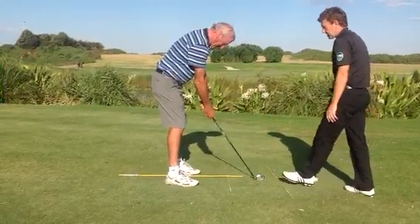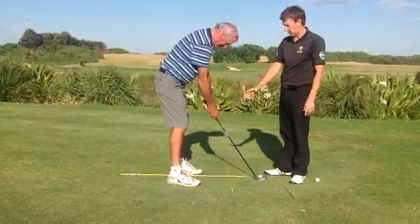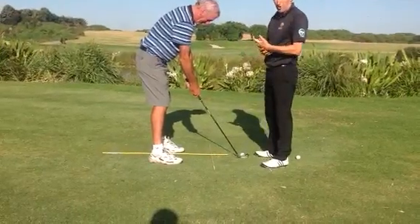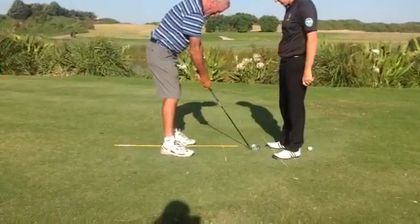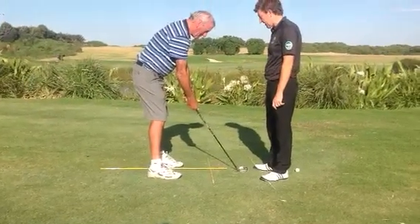The next part of the setup is the grip. We've got to really make sure that we're gripping the club correctly. If you haven't got the grip right, this again is going to cause bias either left or right. So there's a few key things to look at when we get you out on the course next.